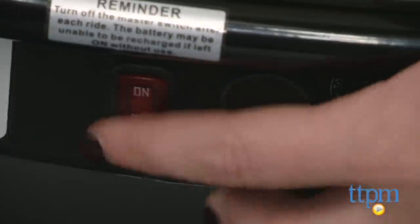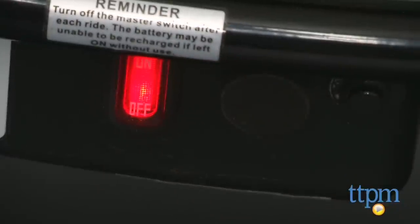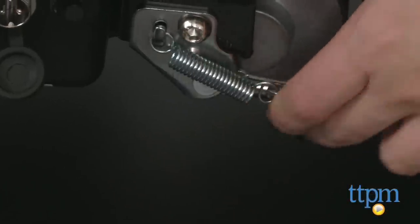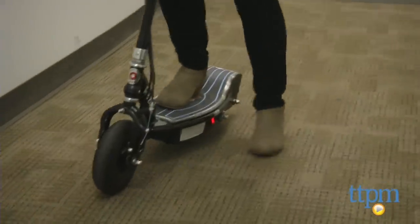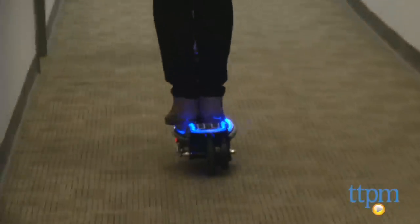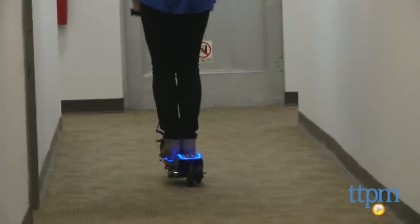Once it's charged up, you are ready to ride. To use, flip on the on-off switch located on the scooter's base and flip up the kickstand. The scooter features a sturdy wide platform that you can balance on. Once on, you'll need to kickstart it on the ground while engaging the throttle located on the right handlebar.